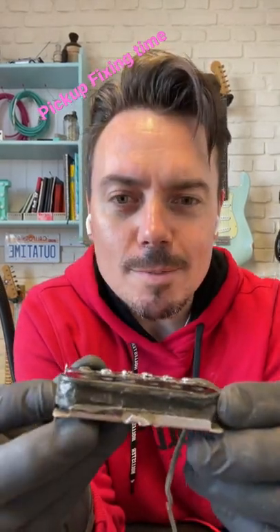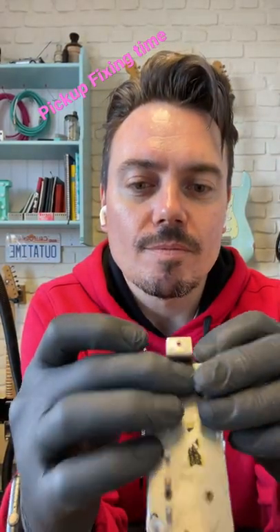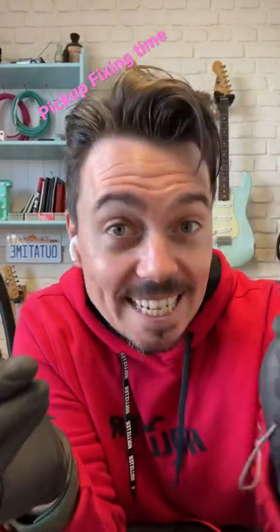On a real geeky note, check out the amount of tape — it's like all over and comes right up the top, there's actually a ridge there. Geek Central. If you want to see any more guitar geekery or tomfoolery, go and check out our channel, Monty's Guitars. Laters!